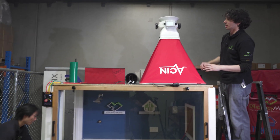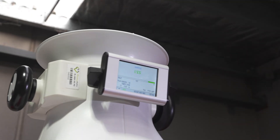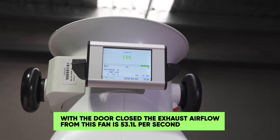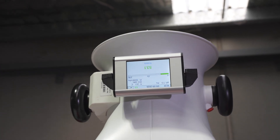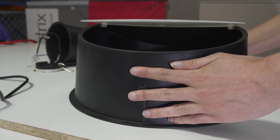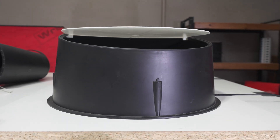Let's try it again with the door shut and see what happens. With our door shut, we're still at 53 liters per second — that's almost three times higher than our first fan with the door closed. Let's see if it can lift our draft stopper even with the door closed. On goes our draft stopper. Even with our door completely shut and just a Q vent allowing air through, the lid is still comfortably opening.